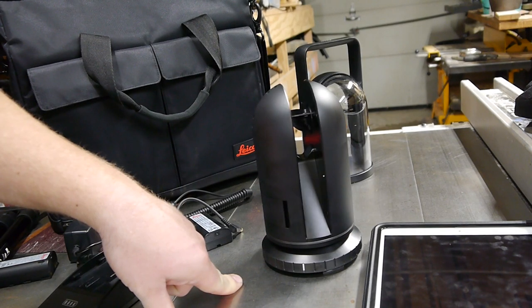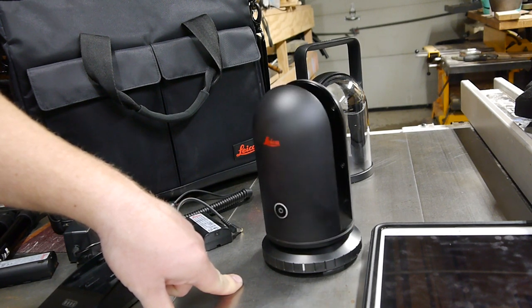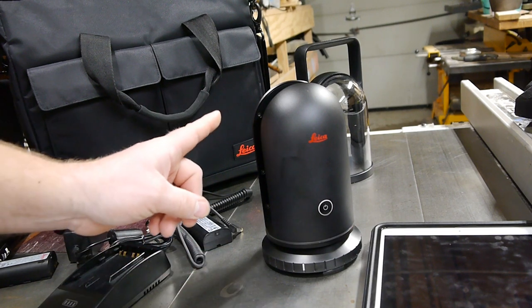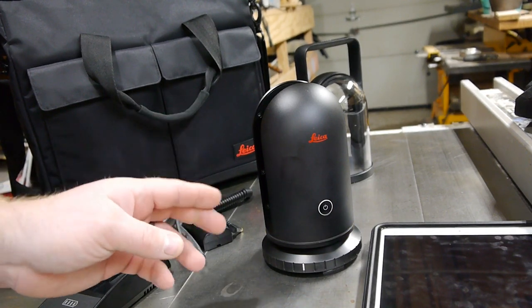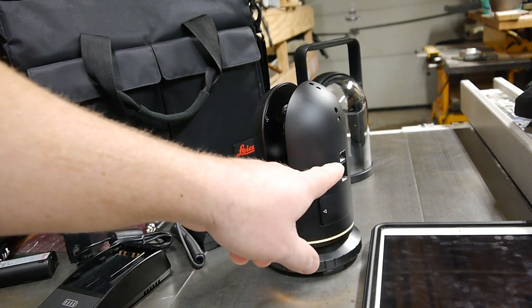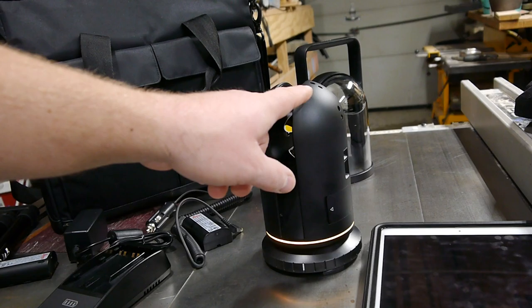Now what it's going to do is scan the room and get a sense of what the room is set up like — what objects are near, what objects are far. The cameras on the back side are going to rotate a little bit and take pictures: front, top, bottom. Right now that camera's flashing, that camera's taking a picture, that camera's taking a picture, and that camera's taking a picture.